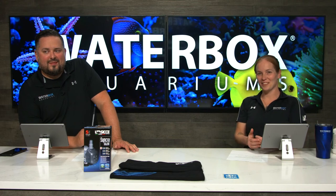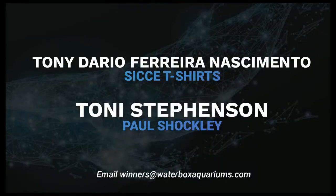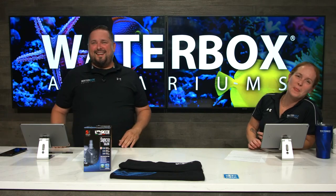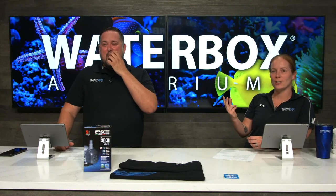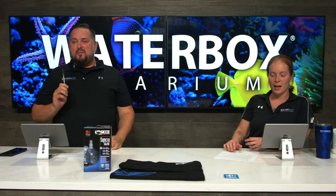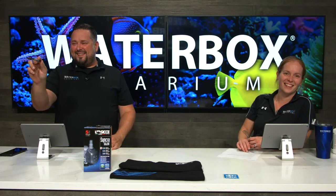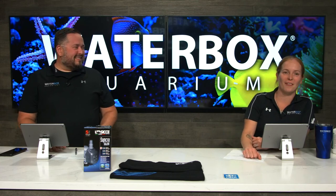All right, it's time for winners! Congratulations — Paul Shockley gets the CJ shirt. And we're calling two winners for the CJ Synchro Silent 2.0 pump. Congratulations to all three winners this week — email winners@waterboxaquariums.com and they'll get you hooked up with the prizes. As always, hoping to provide much joy and laughter to all of you watching.